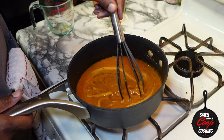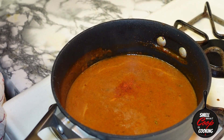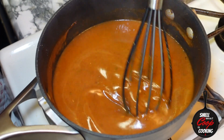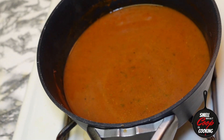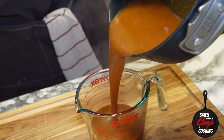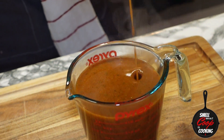Add one teaspoon of apple cider vinegar. And this is optional, but for a little bit of heat, throw in a dash of cayenne pepper. Whisk all that up, bring it to a boil, lower your temperature, and let it simmer on low for about 10 minutes. After 10 minutes, remove your sauce from the heat — it should thicken up a little bit as it cools. Transfer that into a glass measuring cup.